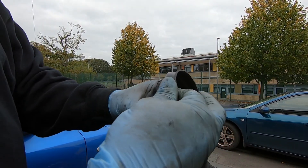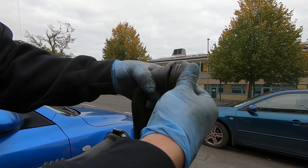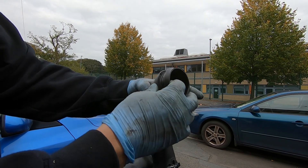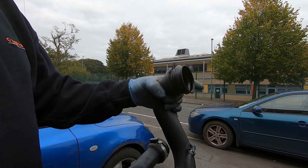Took the boost pipe off and there's the culprit - one nice hole that's letting all the boost out. So look at getting a repair done on that and see what we can do.